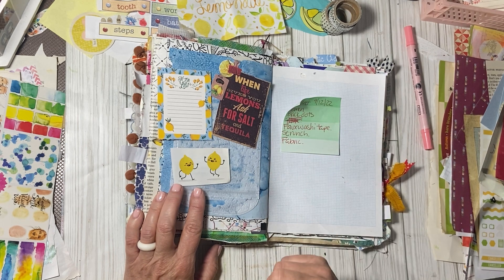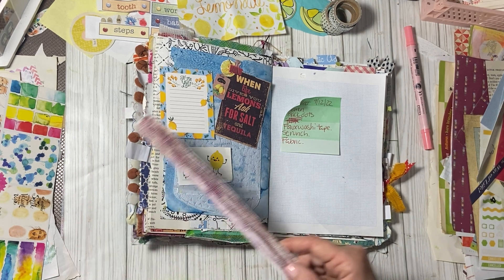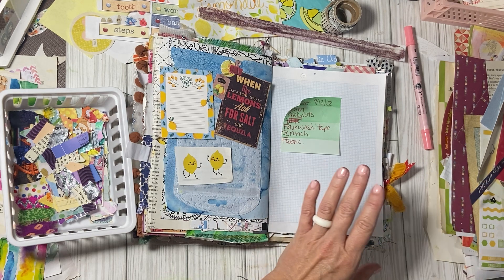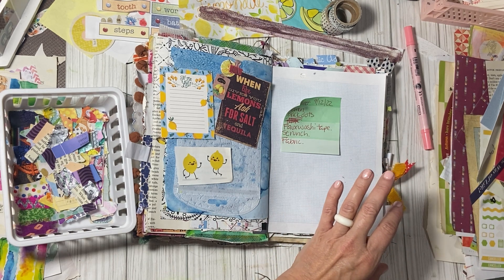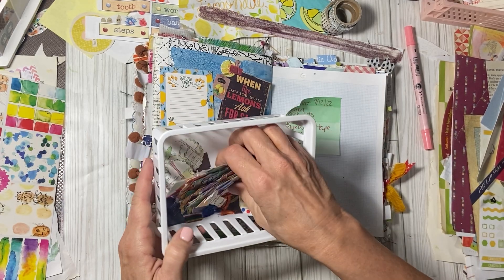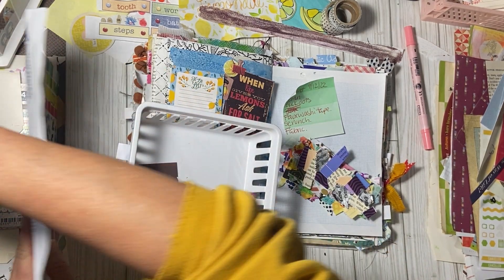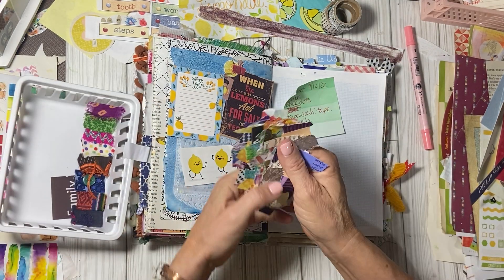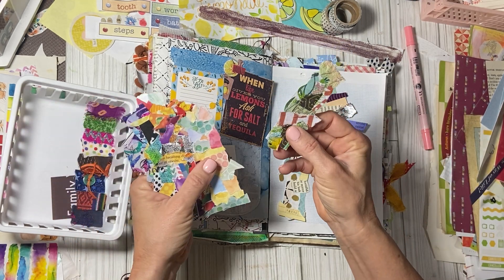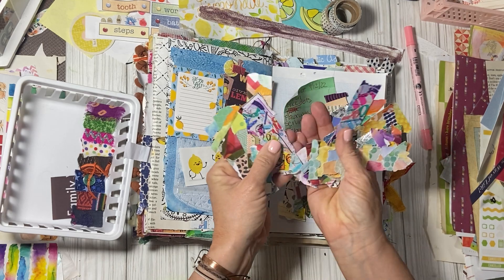Faux washi tape — well, well, well, isn't that interesting? I happen to have some faux washi tape. I have a few different things — I have some nail polish that I've put on clear sticker paper. I also have these little faux washi strips that I've been making. I'm absolutely loving these, so I think we'll use one of these. Isn't that fun? Just from the scraps on your desk. I did make a video on it, a very short one — it's not my idea, I got it from multiple other people.